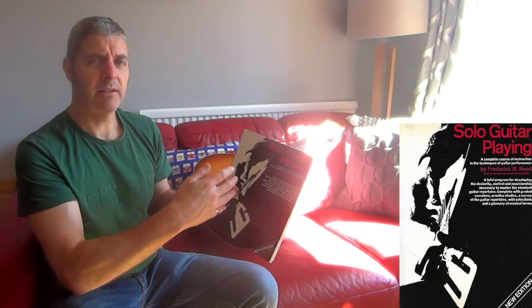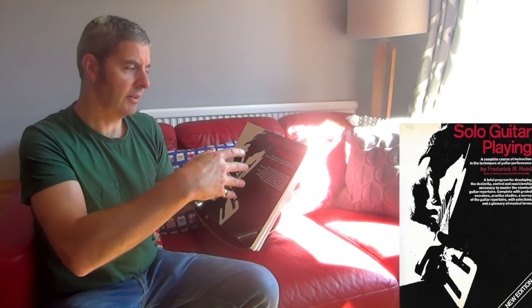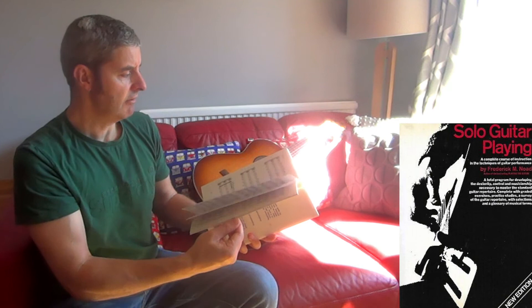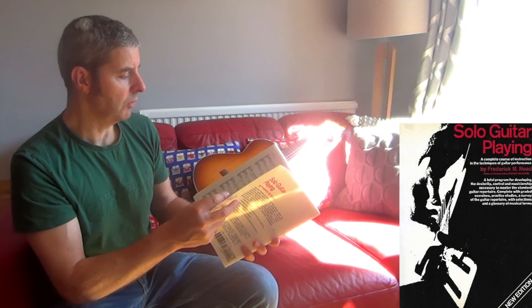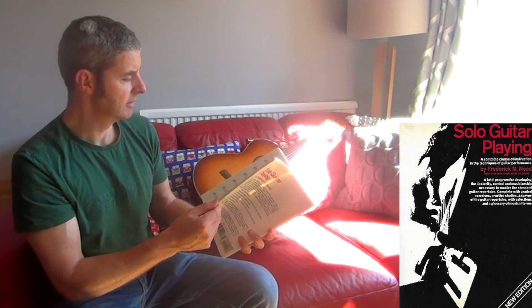So, very good book — Solo Guitar Playing by Frederick M. Noad. I haven't seen the second one, but I think it follows on from this one. I don't think it's a different version of this book; I think it's the next stage on, so it gets more advanced. This one doesn't go that advanced actually. I'd say it goes up to maybe grade four level, possibly about that kind of standard.